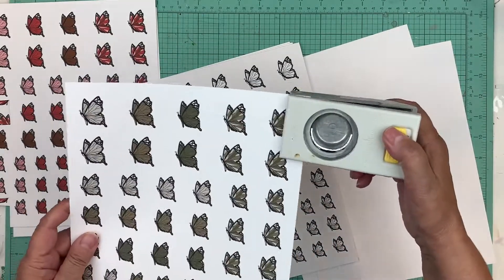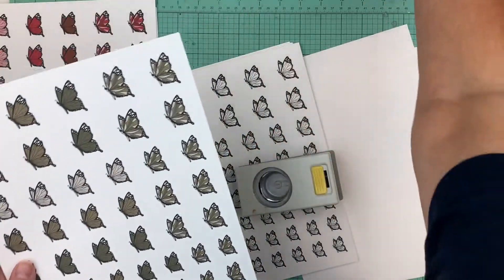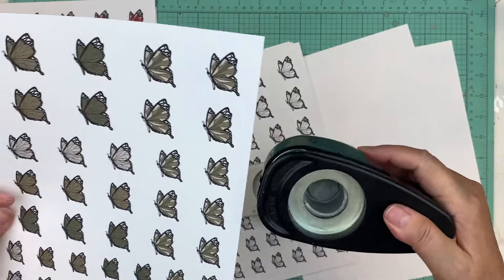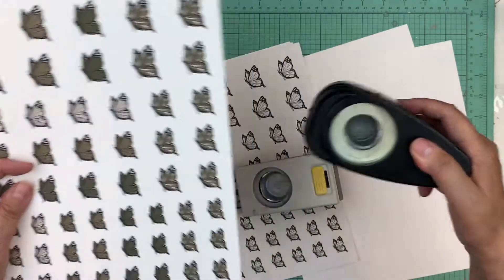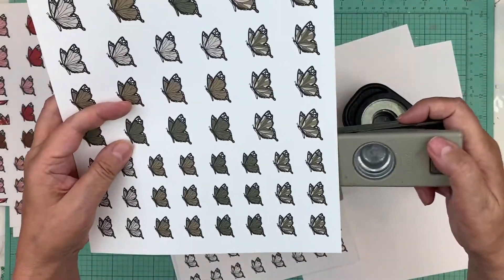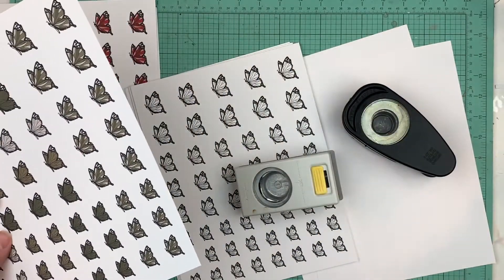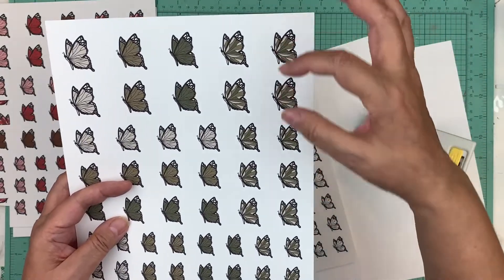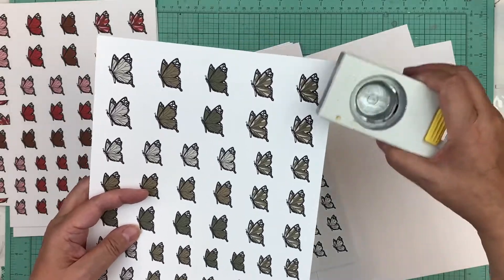You can either punch them — the top one you will need a one and a half inch punch and the butterfly fits right in the center. The middle butterfly takes a one and a quarter inch punch. The bottom one is a one inch punch. And you can punch each one of those — there's enough room that you can punch both of them so it'll fit.